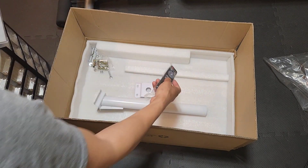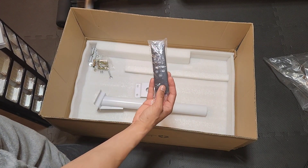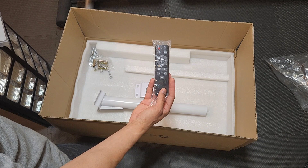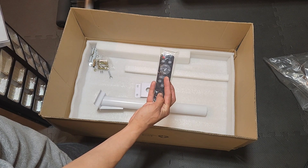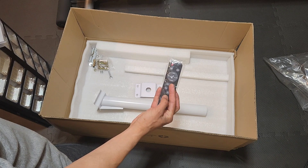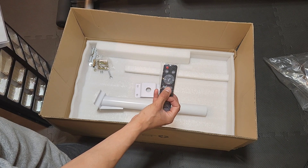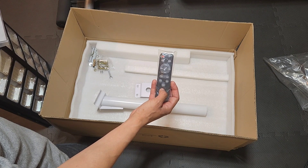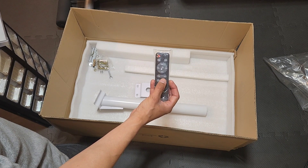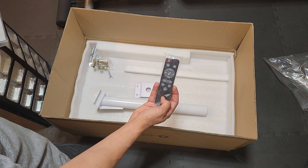It also has the remote control. Once you mount it, you can use this remote control to turn it on and off, set it with the motion sensor to turn on and off, and adjust the brightness level. You can also set a timer so that it stays on for 2, 3, 5, 6, or 8 hours at a time.